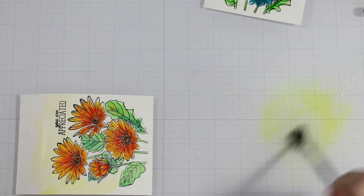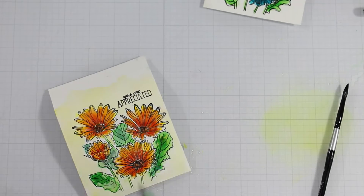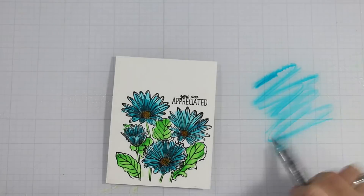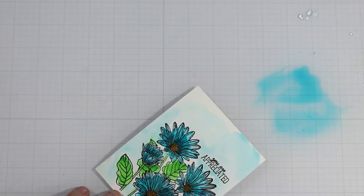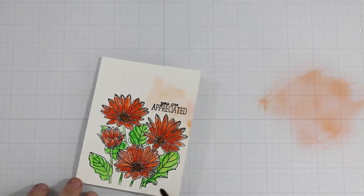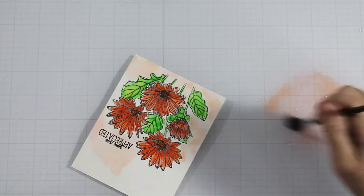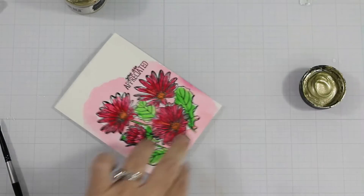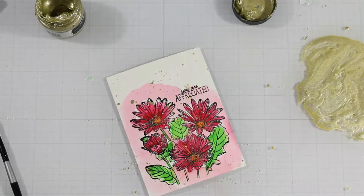I'm doing a quick coordinating color wash around my cards just to add interest and more color — otherwise it looks too plain and unplanned. I'm back to the blue, which I love. I have no rhyme or reason for where I'm placing colors; I'm just letting the card and the water speak to me. This is a freeing exercise and I'm so glad I took this class. I chose to focus on watercolor because I want to get better at it.